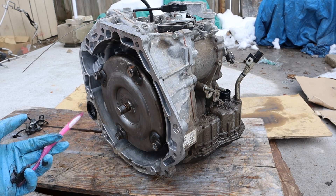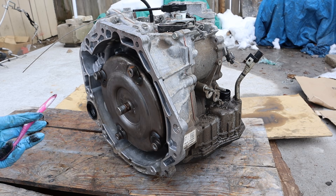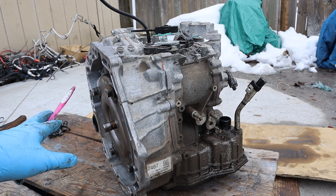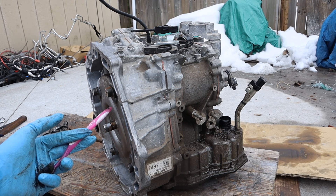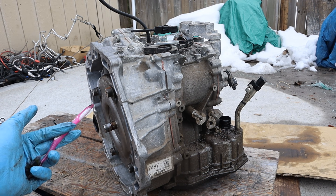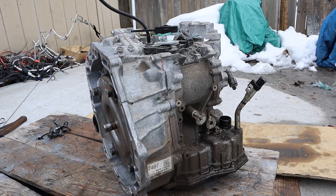Today I'm going to show you what's inside of this Jatco 7 continuously variable transmission and how it works. This is a front-wheel drive transaxle — you can see it's very compact. It's out of a 2020 Chevy Spark with barely 2,000 kilometers on it, so we're going to tear it down to see what's going on inside.